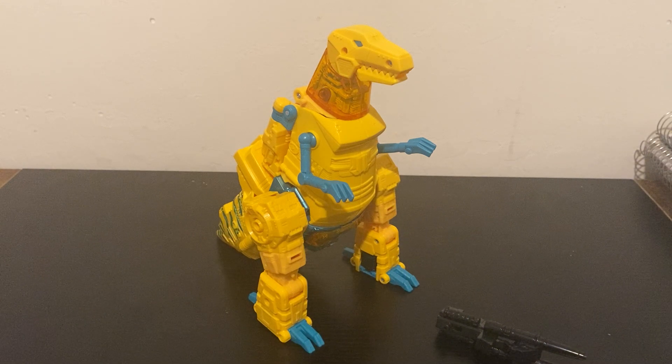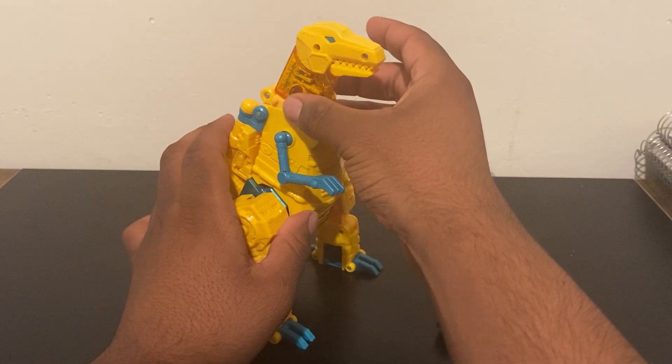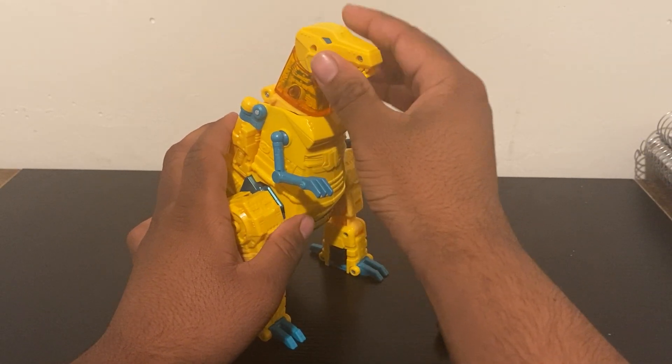The transformation is not as complex as I thought it was going to be. He's pretty big, but he's basically just a repaint — a mold twin of the Studio Series 86 Grimlock. The only remold he might have is this neck piece here; I'm not sure if this translucent neck piece is on the original Studio Series.